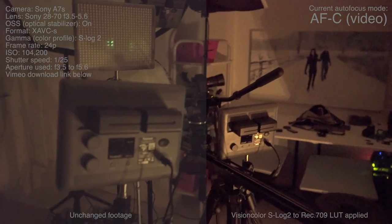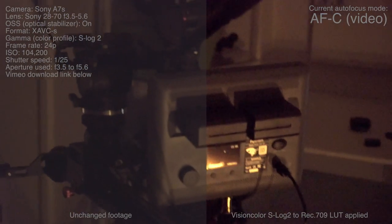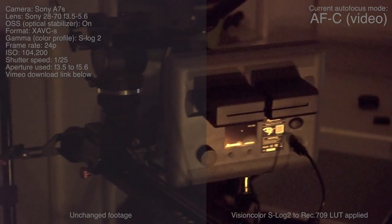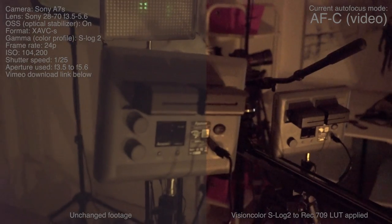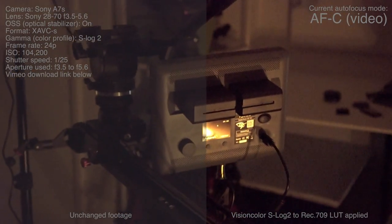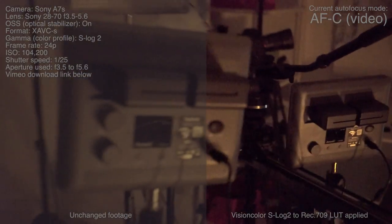The aperture is set to between 3.5 and 5.6, which is basically the maximum that this lens will do, because it's not a constant aperture zoom. So basically, as you can see right now in video mode, it only has one autofocus mode in video, which is just called continuous mode.